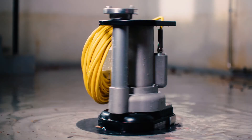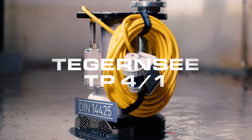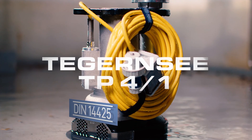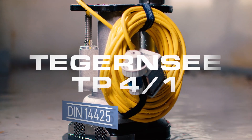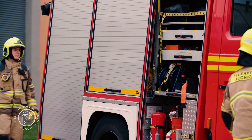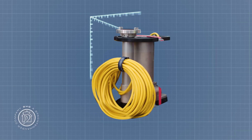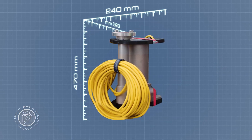Uncompromising pumping power — the Tegernze TP41, the DIN 14425 compliant submersible motor pump from Spechtenhauser. Get your Tegernze TP41 now: a DIN submersible pump that combines all the proven Spechtenhauser advantages in the most compact size.